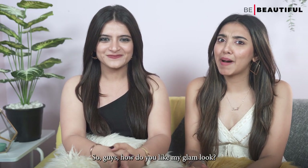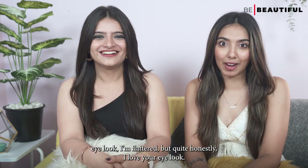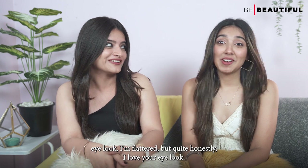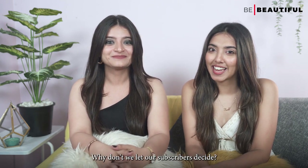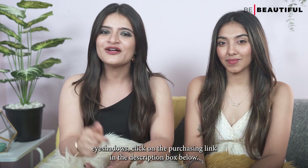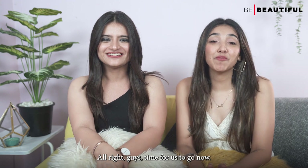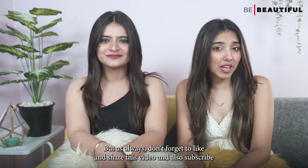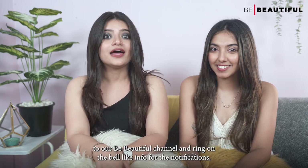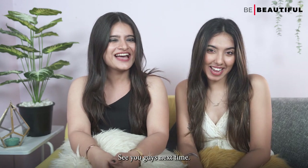So guys, how did you like my glam look? I honestly feel like Ankita is winning it with her killer eye look. I'm flattered, but quite honestly, I love your eye look — why don't we let our subscribers decide? Also guys, if you want to get your hands on these liquid eyeshadows, click on the purchasing link in the description box below. Alright guys, time for us to go now. But as always, don't forget to like and share this video and also subscribe to our Be Beautiful channel, and ring the bell icon for further notifications. See you guys next time!